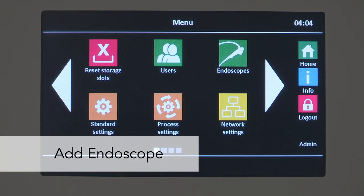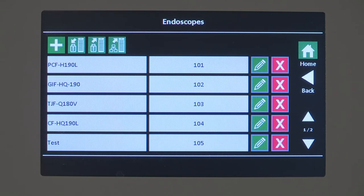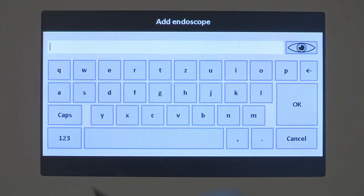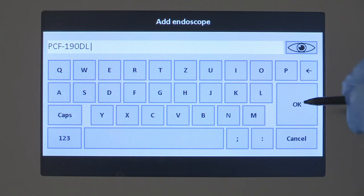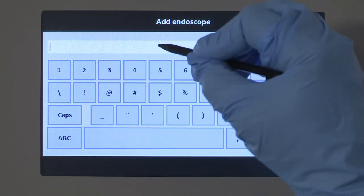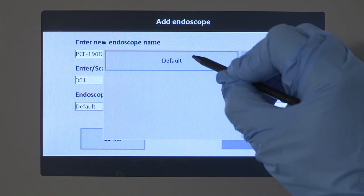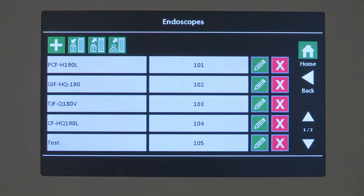The menu item 'Endoscope' displays the list of saved or imported endoscopes with barcodes. If you are an admin and need to add an endoscope, select the add button. An input screen displays for a new endoscope. Select the edit line and a screen keyboard displays. Enter the model number of the endoscope, then enter or scan the new endoscope barcode. Every barcode may be assigned only once. Select 'Default' from the Endoscope Type drop-down list and 'Default' from the Type Airflow drop-down list. Accept the entry with the OK button or cancel the process.